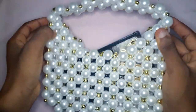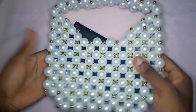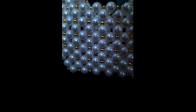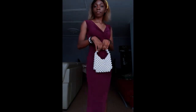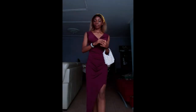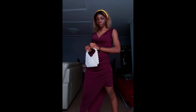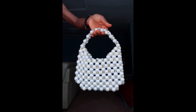You now have this cute, beautiful beaded bag that you can use for weddings, girls' day out, outings — it's just lovely! I did a nine-beaded-bag video with one dress: I styled one dress with nine different beaded bags I made, and all nine tutorials are going to be on the channel. I'll be linking them in each video's description box, so make sure you stay tuned to check them out. I'll see you guys in my next video, bye!